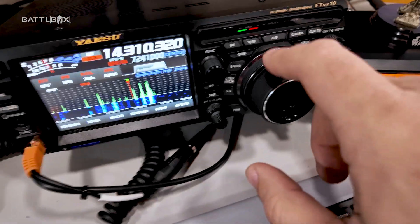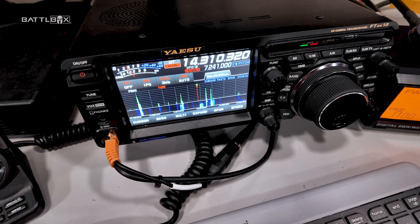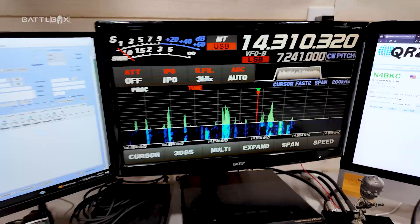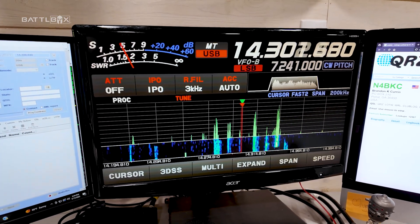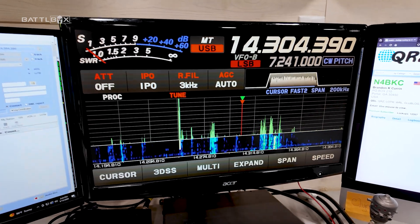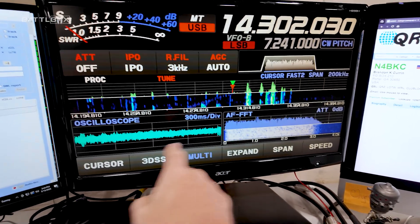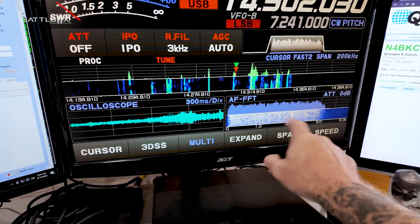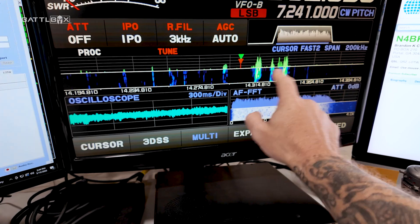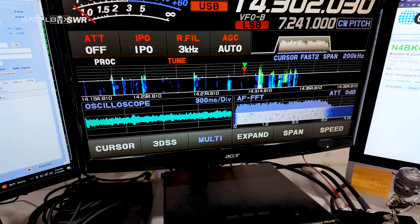We've got the radio, got the VFO, can do all the things — got a bunch of buttons and dials on there. It's also got a DVI out so I can run what's on my screen on a monitor, which is pretty cool so I can see all the little numbers better. You can do a multi-display thing — I can see an oscilloscope and the audio here along with the signals, which are all different signals of people talking here on 20 meters, and then the waterfall coming down below it.